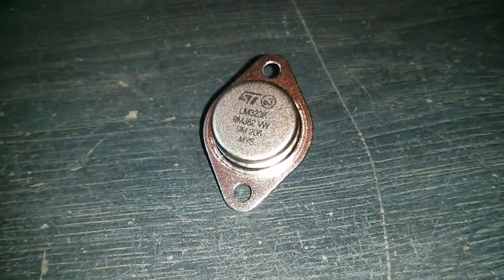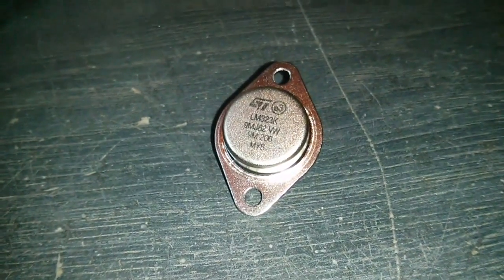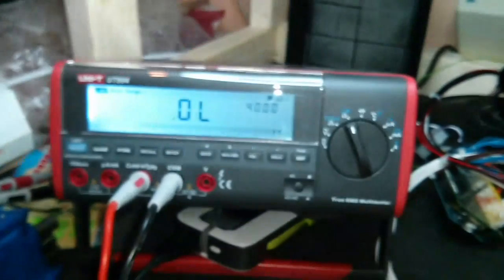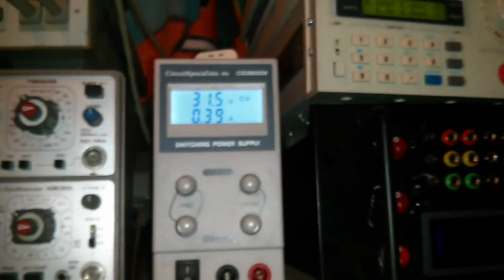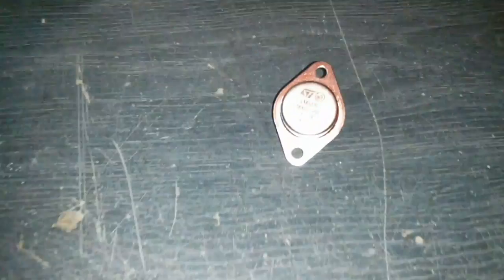I thought I would do a little video testing out this LM323K, which is a 3-amp 5-volt linear regulator. We've got a bench meter over here, a variable power supply to feed some voltage in, and a load tester. So let's get all that hooked up and we'll get on with testing.